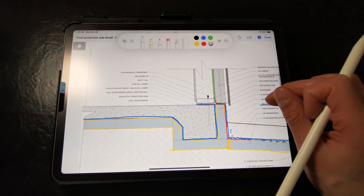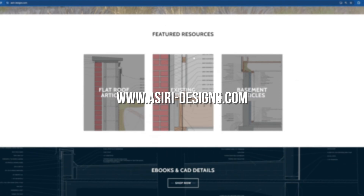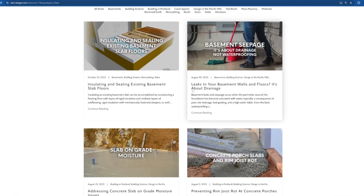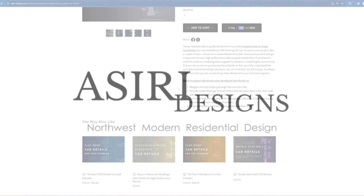For more information on insulating and preventing moisture issues for slab-on-grade foundations, go to my website at siri-designs.com. There we have over 100 building science articles and resources that cover a wide range of topics, from remediating existing buildings to best practice details for new assemblies. Links will be in the description below. Good luck on your projects.